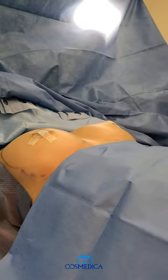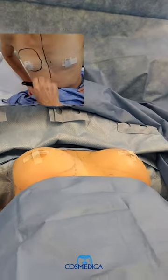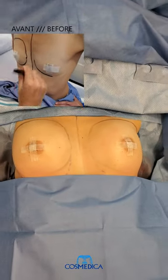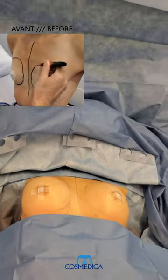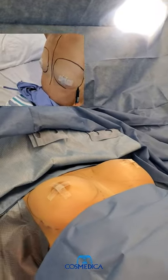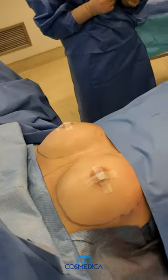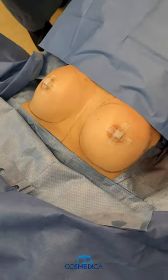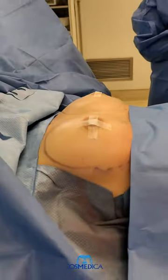We've finished the breast augmentation. We used 240cc gummy bear implants, moderate profile, to give this patient what she wanted — a nice perky B cup from her previous A cup. You can see we have nice symmetry, nice projection, and importantly, the implants fill out the breast width so they look very natural.